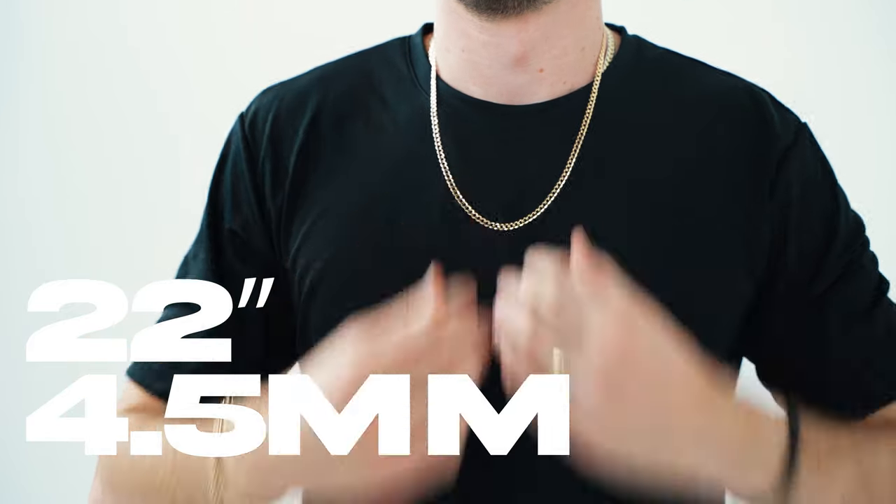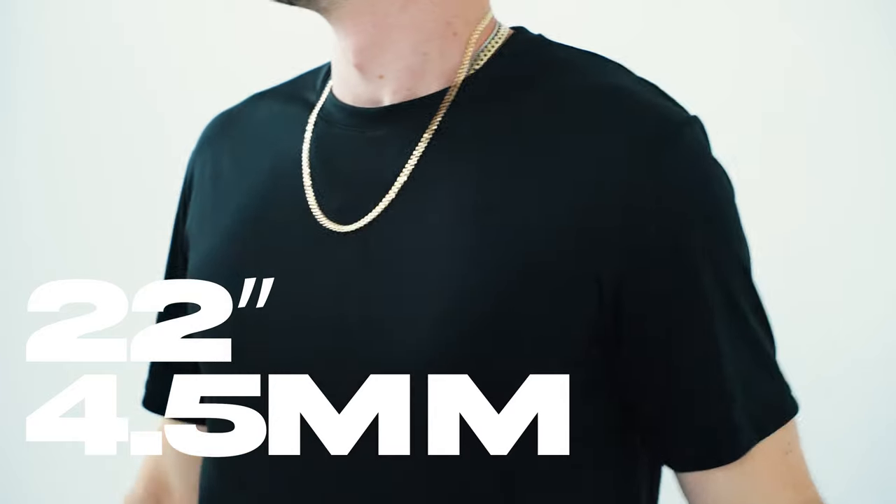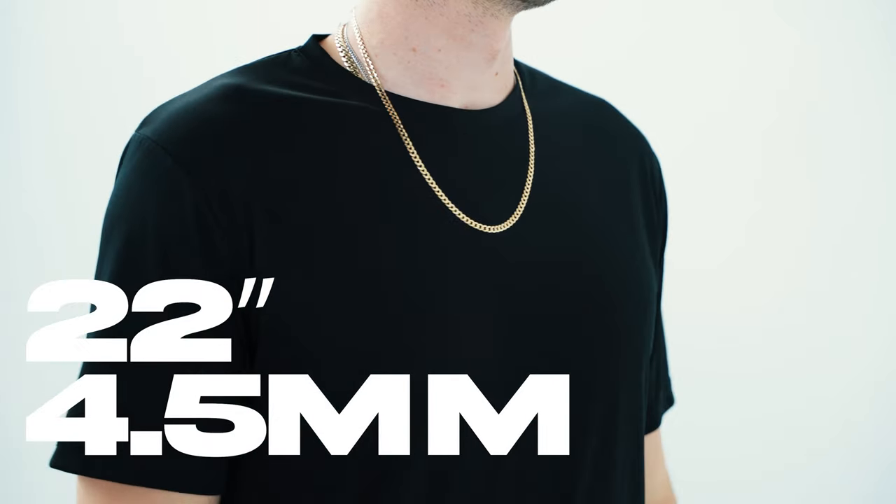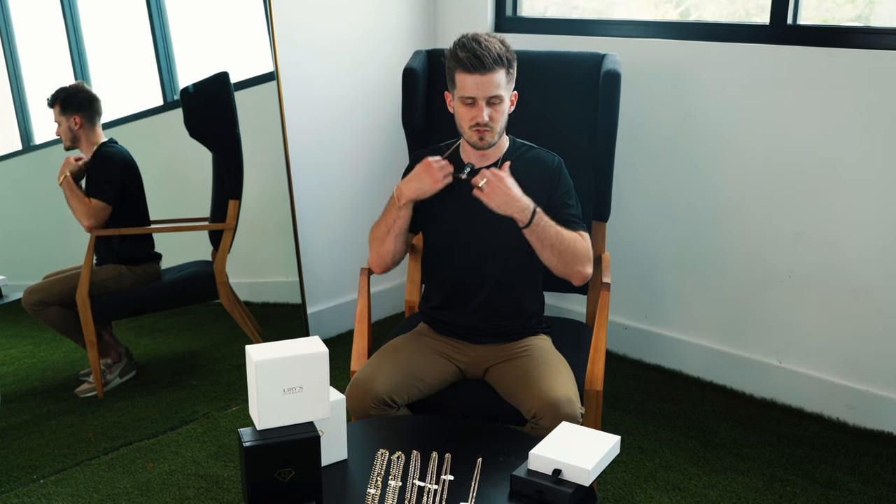22 inch is probably the most popular length with any style chain, unless you're a super big guy. Just a nice length — hangs in a good spot, not too much length, not too short around your neck. Again, 4.5 millimeter, 22 inch.